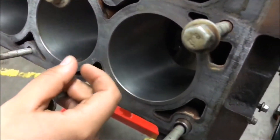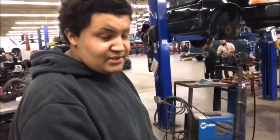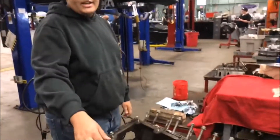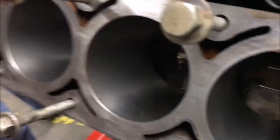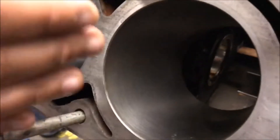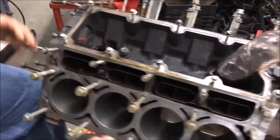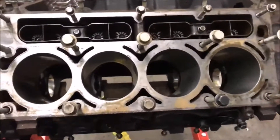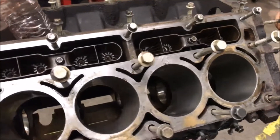The reason why you want to hone the cylinders is because it ensures proper lubrication and ensures sealing when you put the pistons back in. Basically, the crosshatch inside that the hone makes helps the oil stay there, and then it lubricates the piston as it moves up and down on the cylinder. It helps your engine seal better so it will run better and you'll make a little bit more power in the long run.